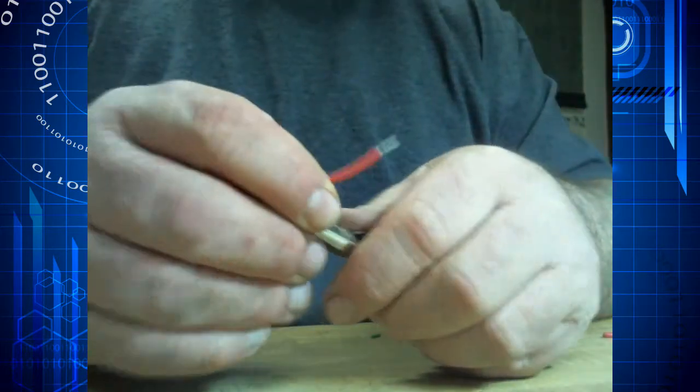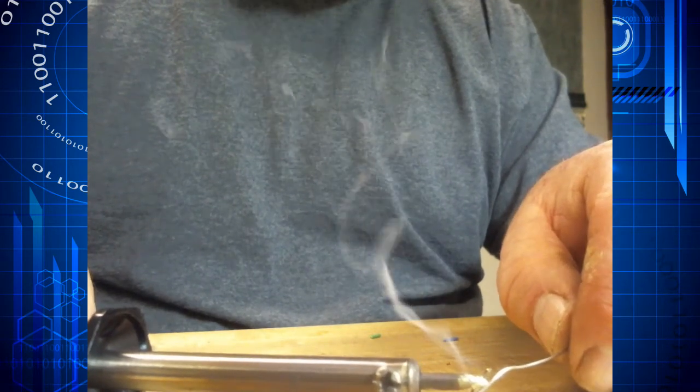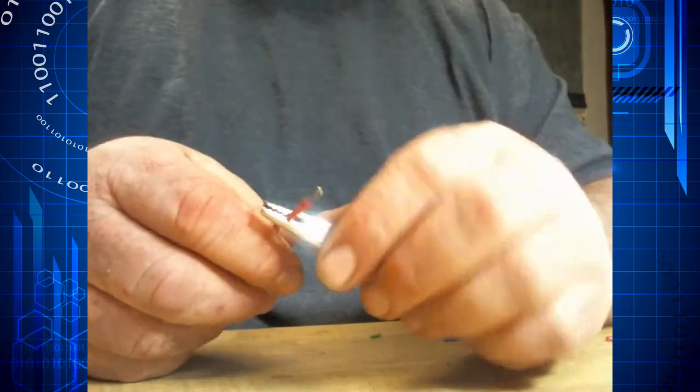Capillary action and the wire's tinned. We'll do that again to this one — you can see how quickly this happens. If it takes more than a second or two to tin your wires, you don't have enough heat. You should be able to get in and get out in a second or two.